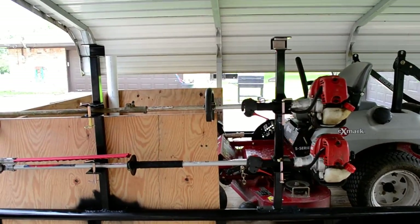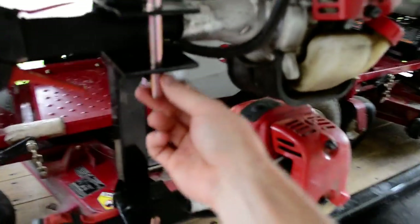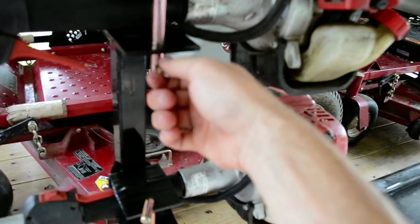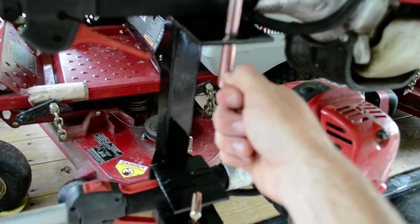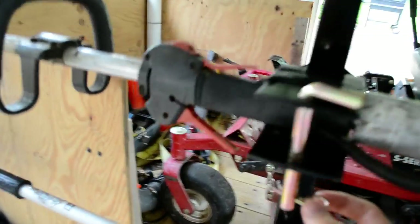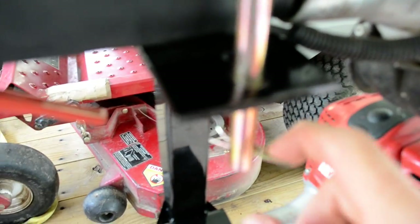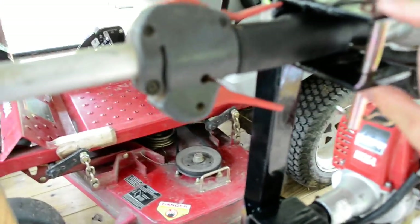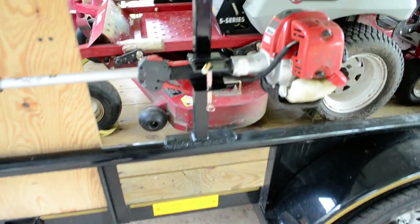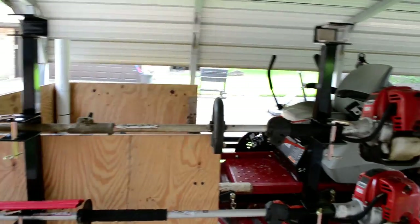The only thing I'm gonna have to do is go get some long locks for this back part — I'm just gonna put a long lock on there so nobody can steal them. It just comes with these little bolts like that and there's no way to put a lock through here unless it's a long one, and all the ones I have are short, so I gotta get a long lock to put in there and then I'll be good.